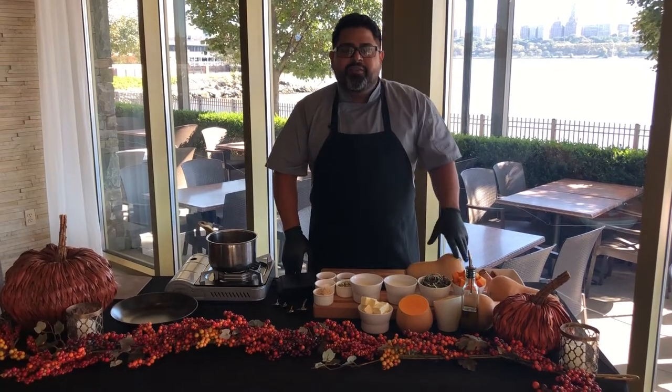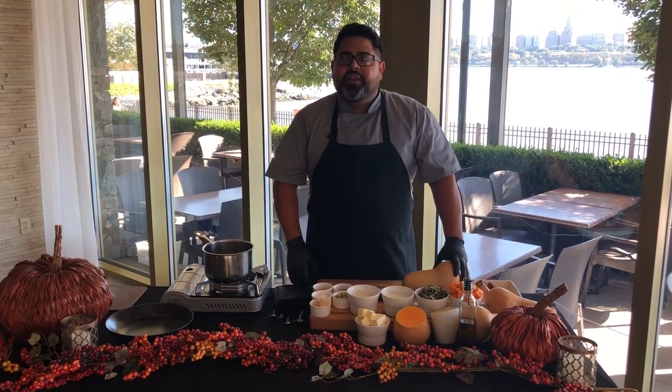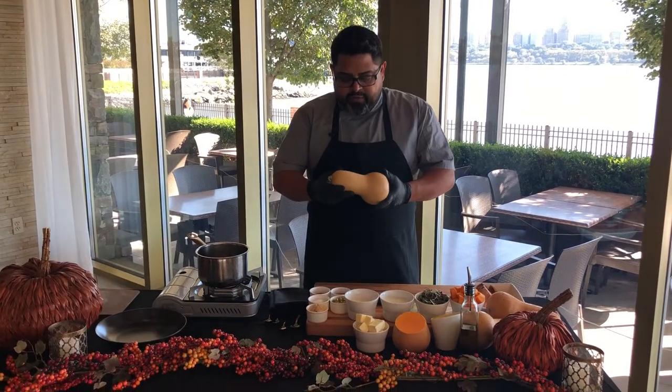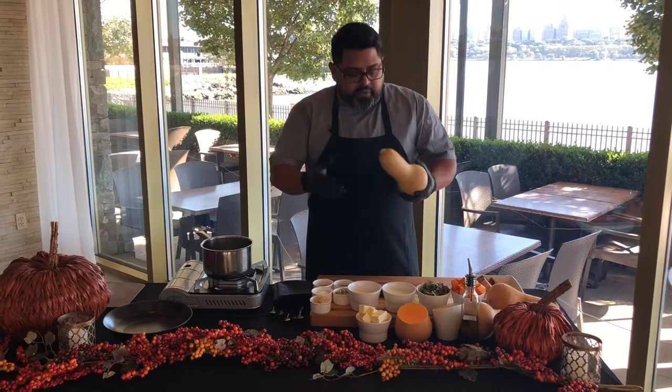Hi, welcome to Haven Riverfront monthly newsletter. This time is November holiday season — we're gonna be celebrating Thanksgiving with a very special recipe that we're gonna have in our regular menu starting next week. We're gonna utilize butternut squash.